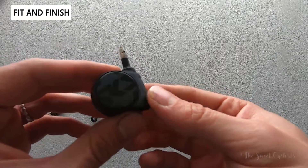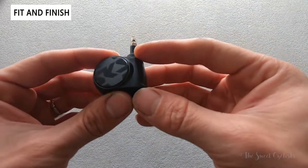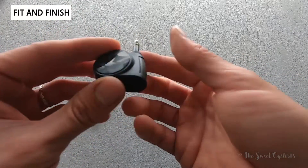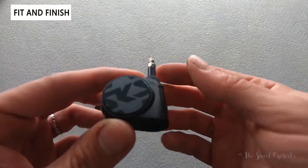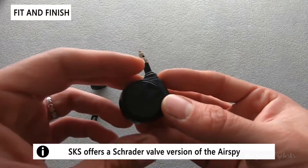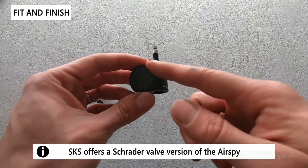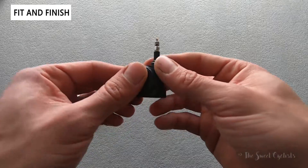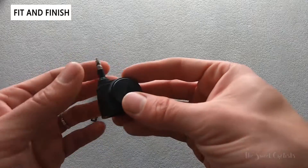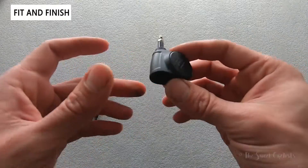Now let's go over the fit and finish of the SKS AirSpy. This is a retrofit-style design — an all-in-one piece with the battery and all the communication hardware directly in the body, and it simply slides over your existing valve. You don't need a tubeless setup with a removable valve core; it works with tube bikes, non-tubed road bikes, and mountain bikes. The downside is that you end up with this bulky battery sticking off your valve, which may be an eyesore on a thin lightweight bike.